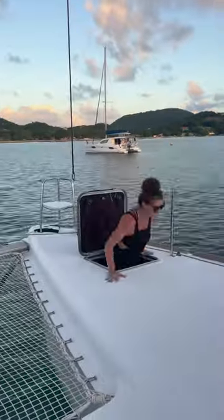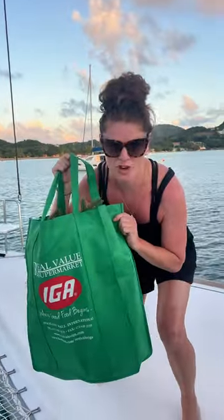Getting ready for Christmas on a sailboat. First, we get all of our Christmas decorations out of our garage, just like this. Let's go decorate for Christmas.